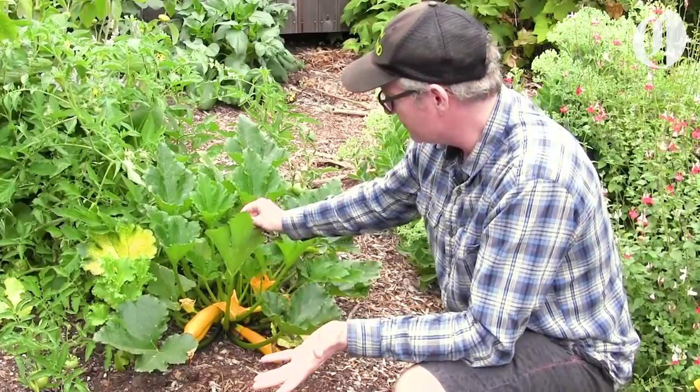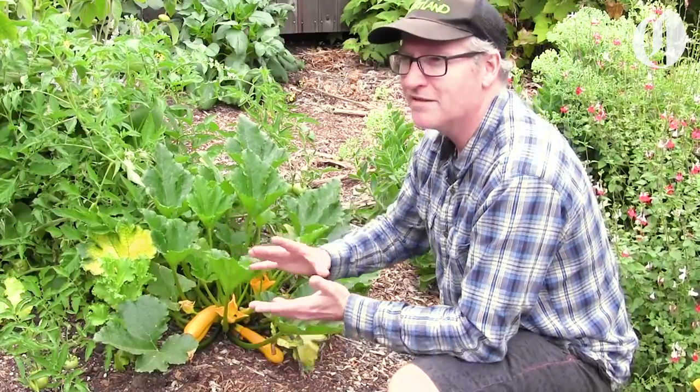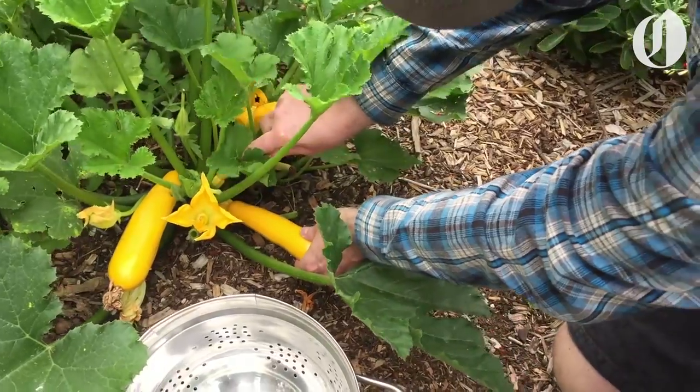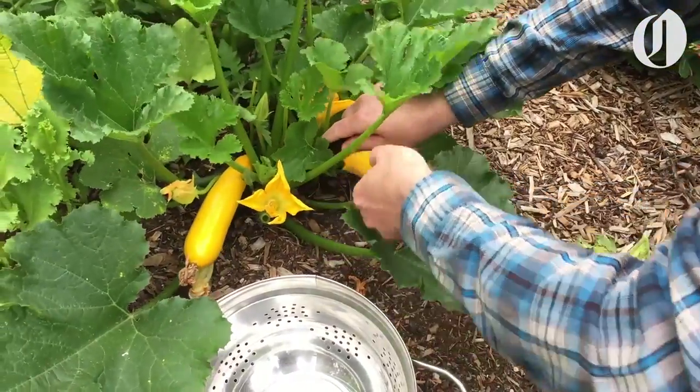It's August and all the veggies you planted are kicking in big time. Here we have some beautiful zucchini. If you want a lot of zucchini, harvest it often — at least twice a week. The more you harvest, the more fruit it'll produce. You can use a knife to cut it at the base, take it inside, and enjoy it.